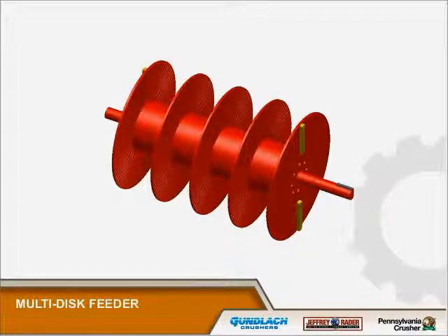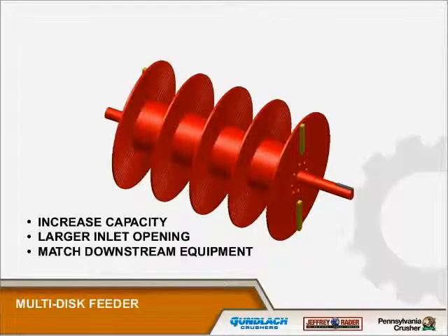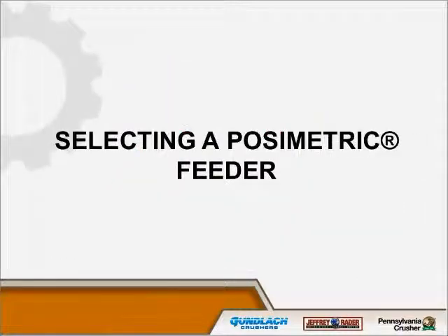We can also stack discs on the same shaft for a variety of reasons — we increase the capacity at a given speed. That's important because abrasion is a function of speed: speed goes up, wear goes up, so we want to keep speed to a minimum while increasing capacity. Conversely, you can do the same capacity at lower speeds. Sometimes we do it to match a hopper opening; more often we match downstream equipment like a crusher, spreading feed over the entire crusher inlet.